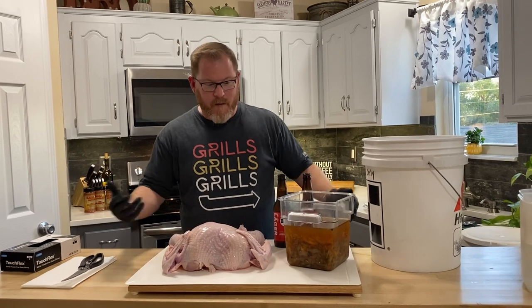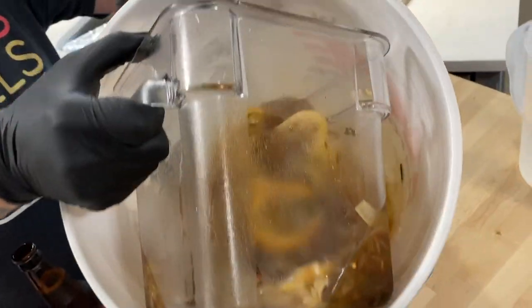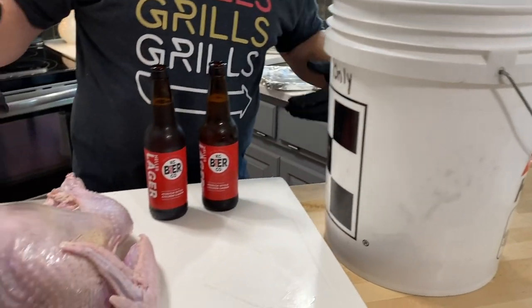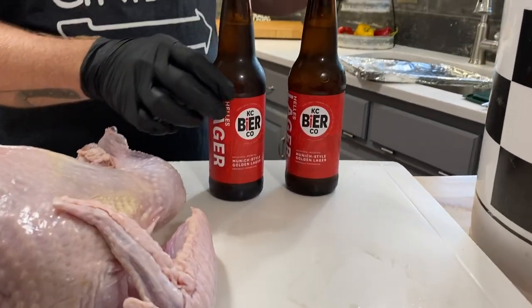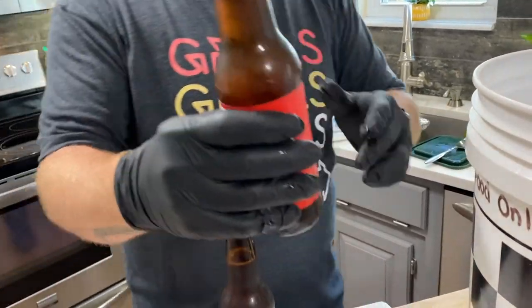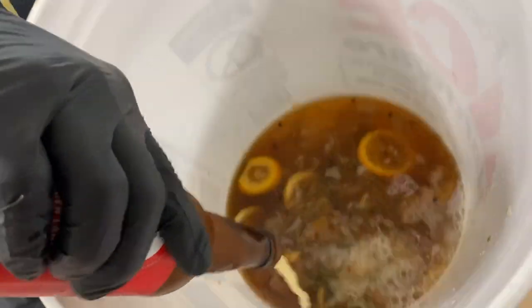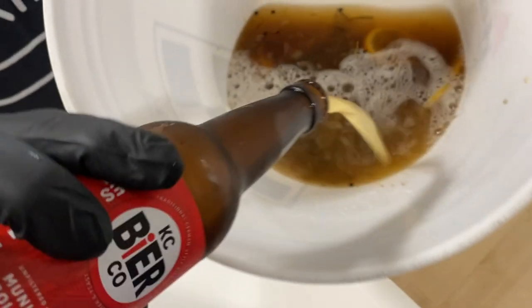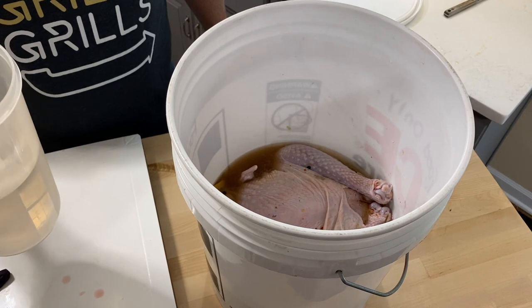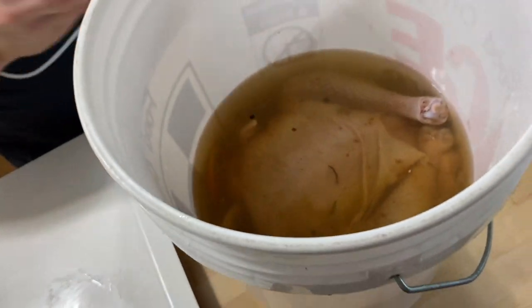Get all the goodness in there. Then we're going to take the bird and place it in, but first — this is a beer brine spatchcock turkey — we are going to be putting in a Kansas City style golden lager, two bottles of this beer: one for the bird, one for the cook. Put one in there, now add the bird. We're going to top it off with a little bit of water until it's completely covered, slap on the lid, and put this baby in the fridge.